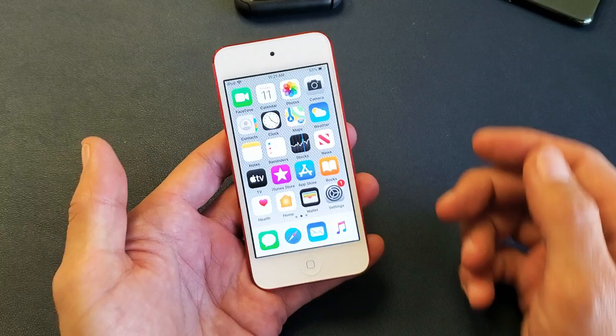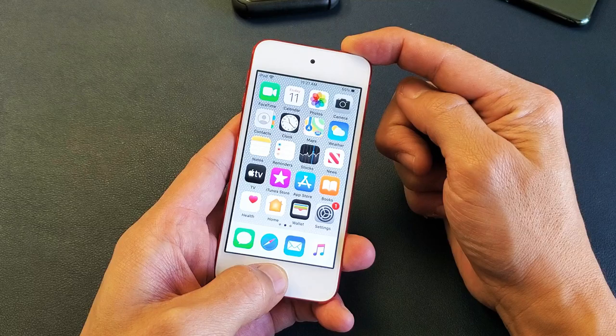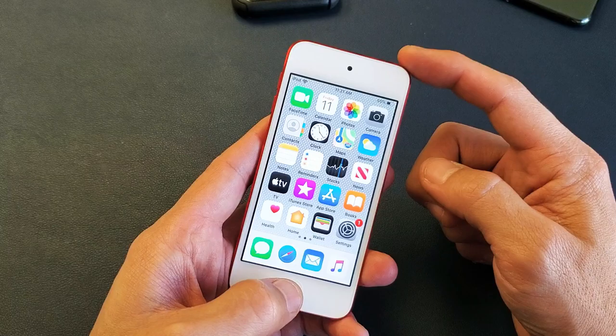For the iPod 6th generation and under, what you need to do is press and hold two buttons — you need to do a forced restart. It's going to be the Home button and Power button. Press and hold both buttons at the same time and continue to hold until you see the Apple logo, then you can let go. So again, iPod Touch 6th generation and less: Home button and Power button.